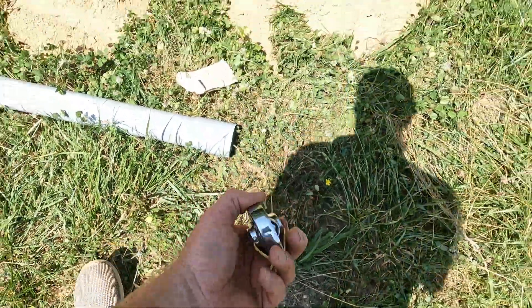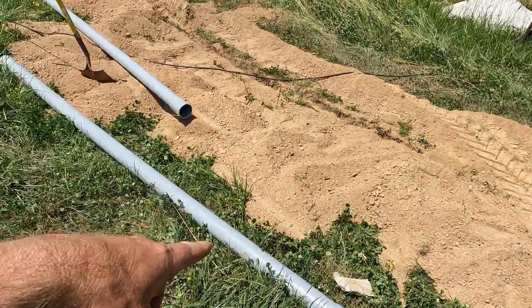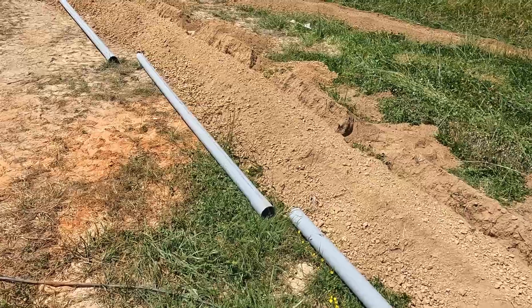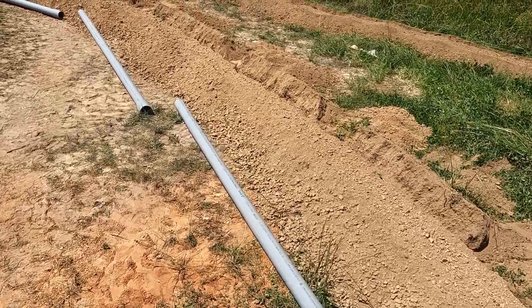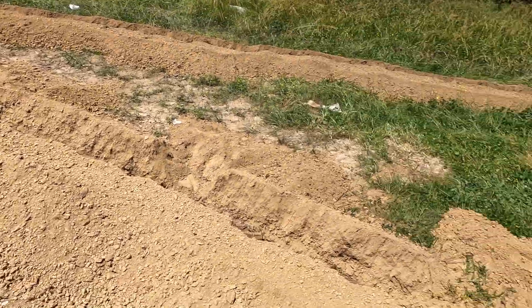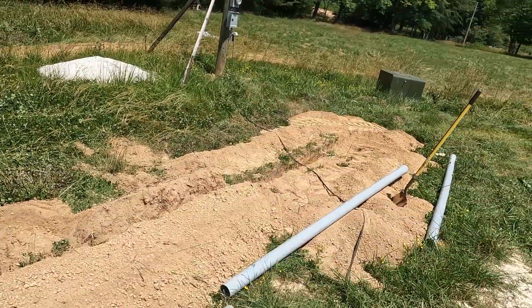We just took a wrench, tied it to the end of the string, and dropped it through the pipe. Now we've got a chase through there — once we get it all glued together, the electric company can use that string and pull their rope and then their line through there.